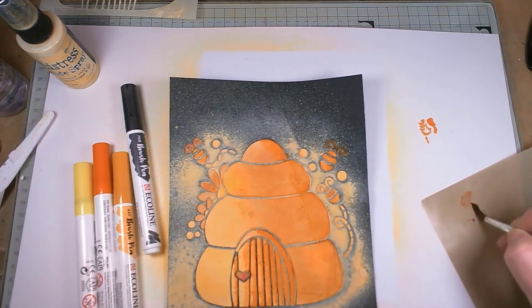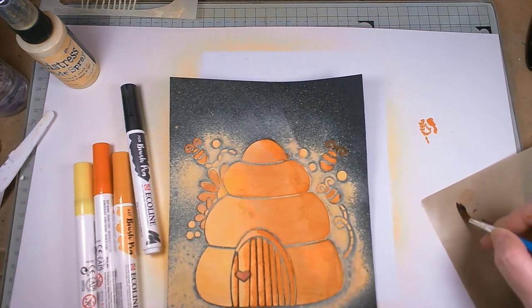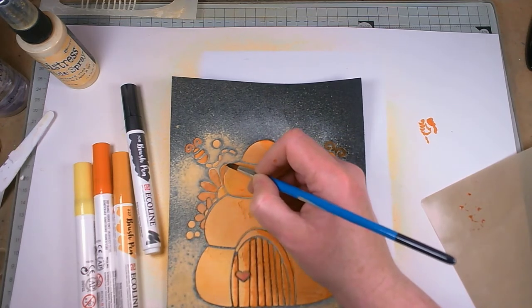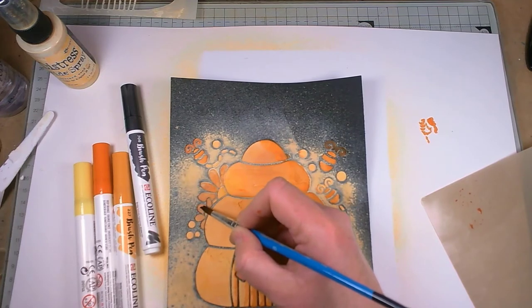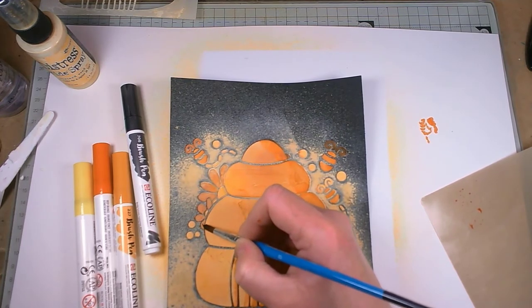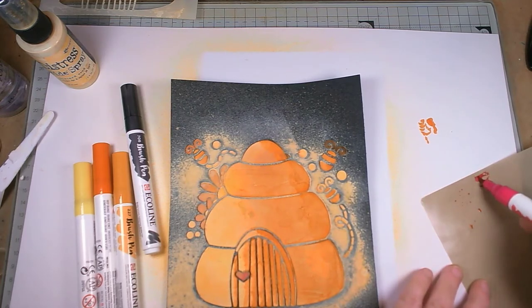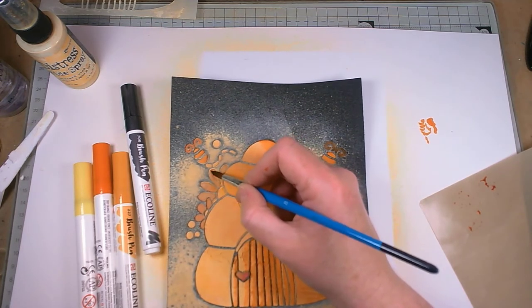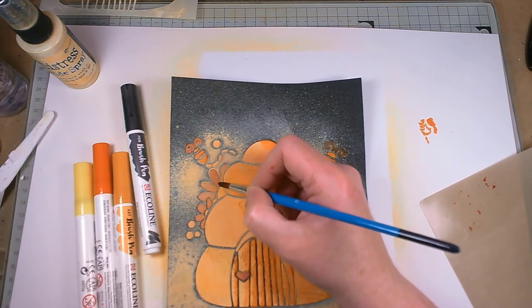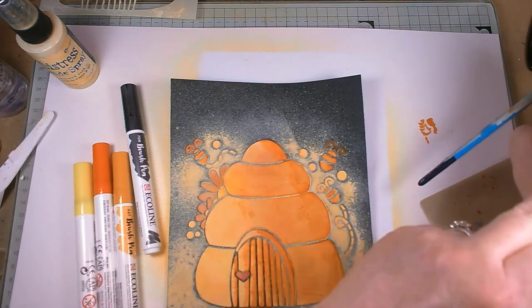I can now start adding intensity by going back, picking up more, and adding it in. These are water reactive, so if you do it and think 'I don't like it' you can't remove it as such, but you can alter it by adding either another colour like we did here, or by adding water. This is going on top of the oxide which is also water reactive, so don't be surprised at the difference. I'm purposely not putting it over the same bit each time because the brush has picked up some oxide.